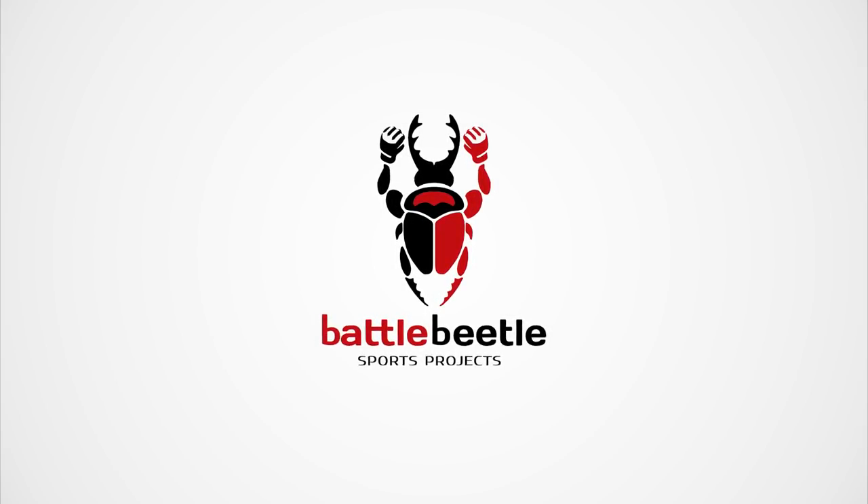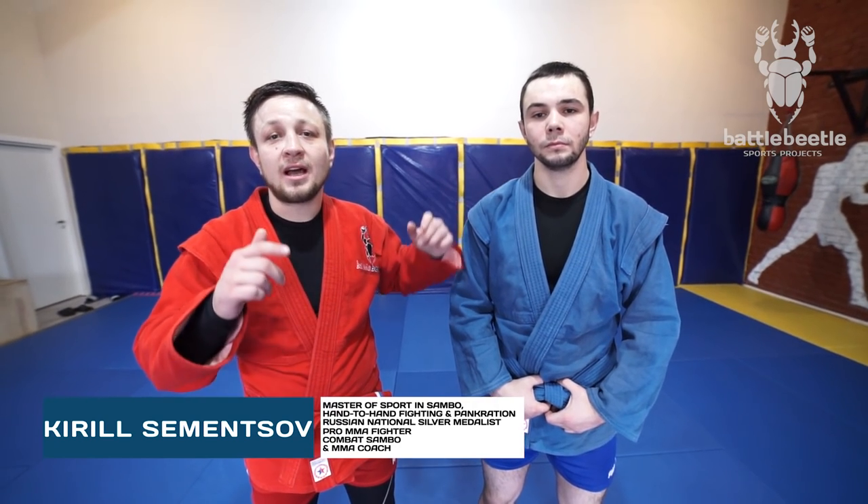Battle Beetle Sports Projects. Hey, it's Battle Beetle Project. Today, together with my student Vladimir, we'll give a couple of tips to our BJJ friends.